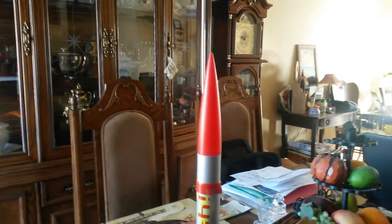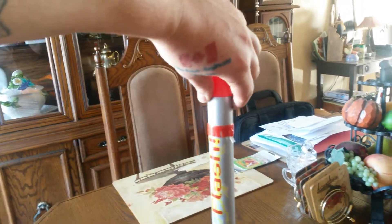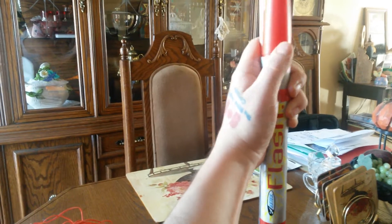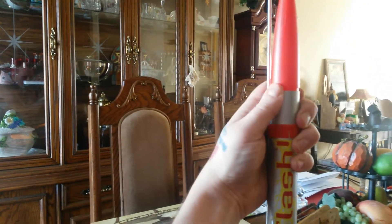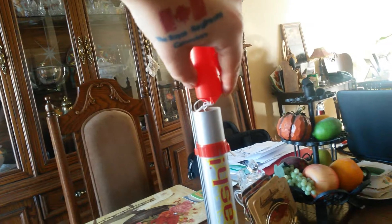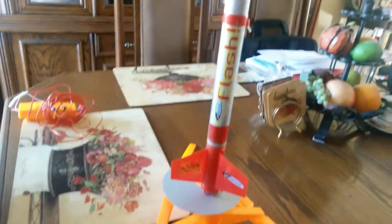Beware of that. Also, we had trouble wrapping the parachute and keeping the strings from getting all tangled up. Just be careful — we got it nice and snug in there now. See, it was coming off earlier but there we go. You've got to be careful packing the cord and strings so they don't tangle, while still having enough fire-resistant paper so it doesn't burn the chute.